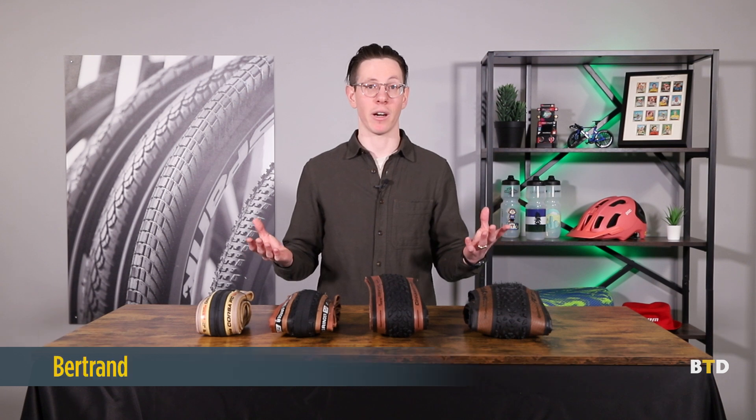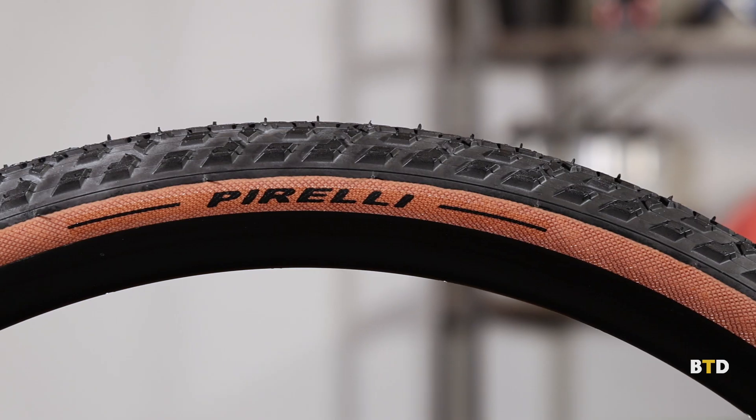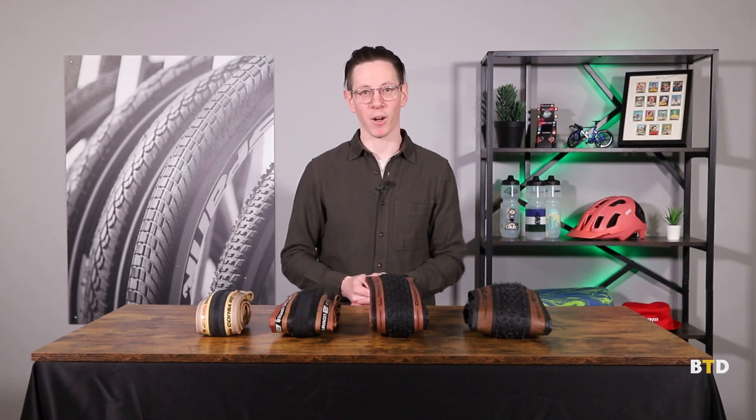Hello, I'm Bertrand with Bike Tires Direct, and we are here today to talk about the anatomy of a tire. Whether you're new to the sport or a veteran and just want to learn more, this is going to be a nice little intro dive into what makes up a bicycle tire. Come along for the ride.